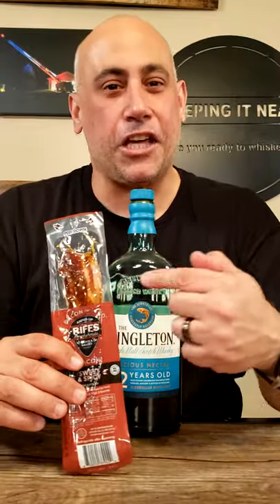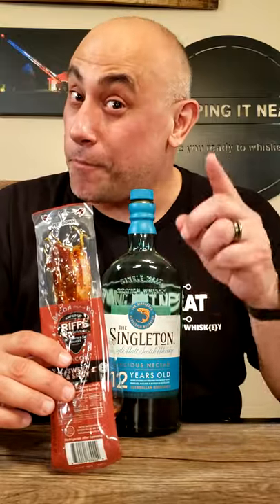Don't burn your mouth. Hmm. Amped up — 100%, it's a whiskey go. This is a whiskey go. Singleton 12-year Scotch and bacon on the go, amped up, microwave for five seconds: two whiskey goes.